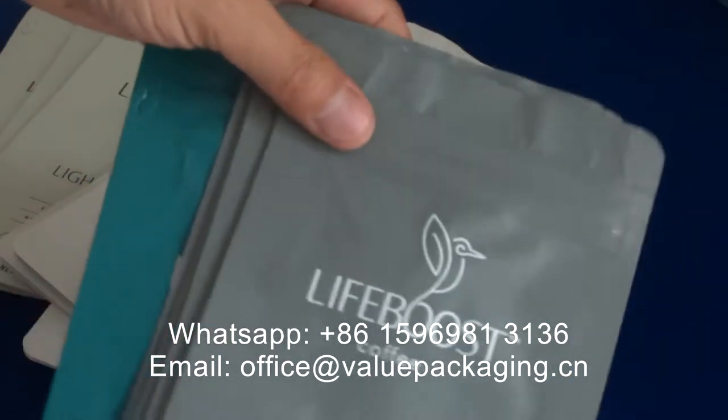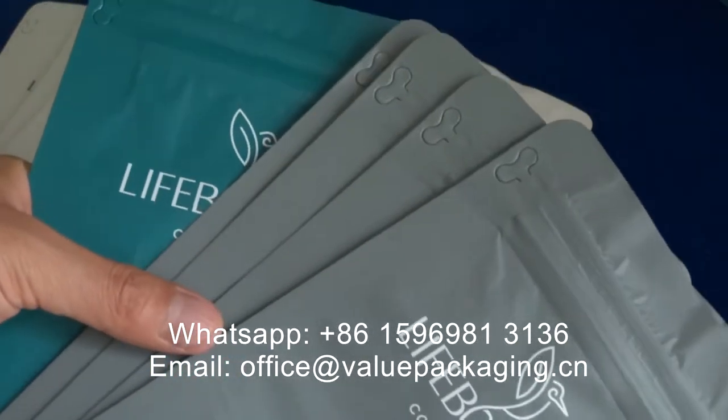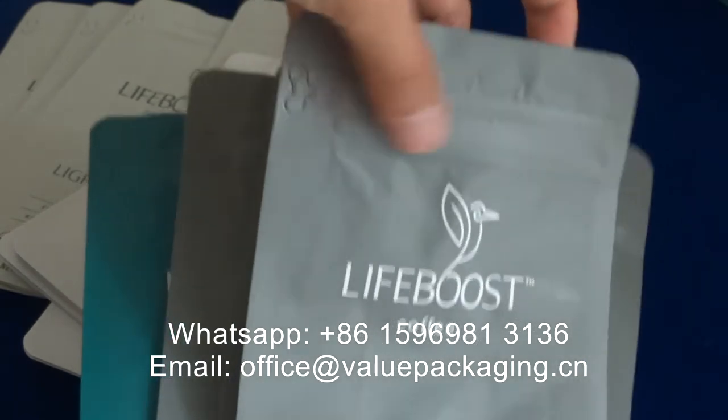Hello, we just produced an order of coffee bags for our USC customer. This is a flat bottom bag with the tape zipper on top.